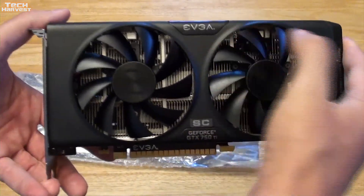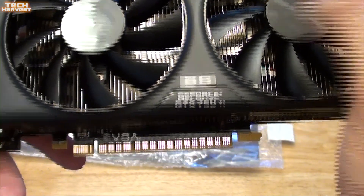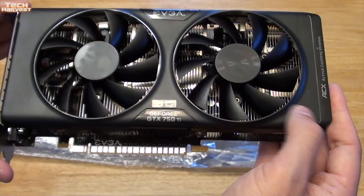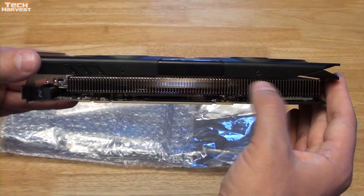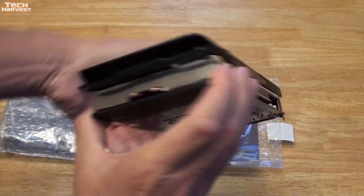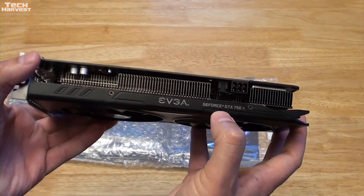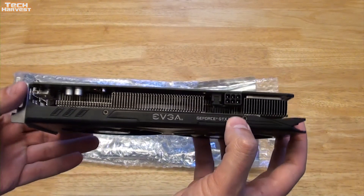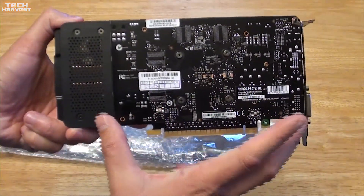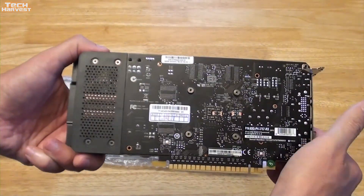You see the twin fans here. You see the EVGA logo up there. You see the SC GeForce GTX 750 Ti branding down at the bottom. Over here it says Active Cooling Extreme. Everything pretty much is a matte black plastic. You have the heat sink here. Looking at it from the other side, you have the EVGA GeForce GTX 750 Ti branding on top as well. On the back of the card, the card could be smaller, but because of the heat sink it is a larger card.